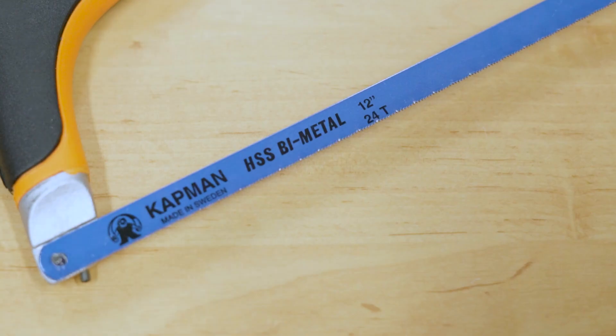The blades that last longer are made out of bimetal. In this case the teeth are made out of high speed steel and then bonded onto the back of spring steel, which keeps the cost down but also makes the blade last longer.